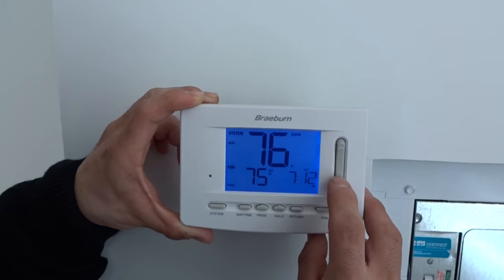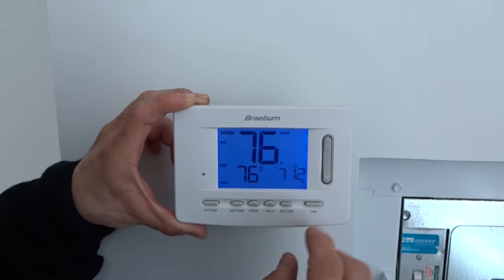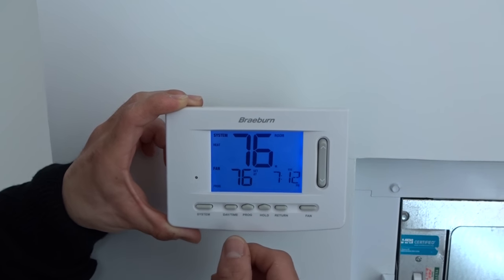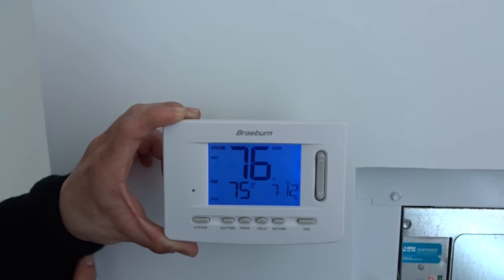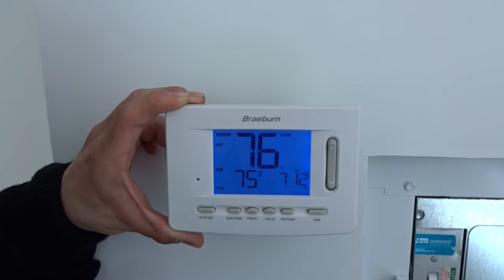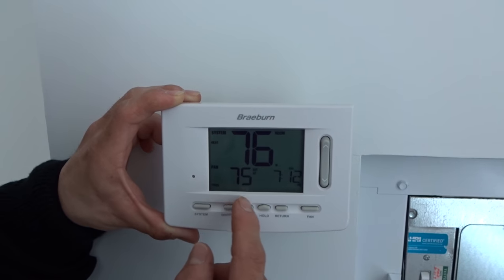In your display you will see the backlit LED lighting showing three numbers: your current temperature, which is the large number; your set point; and your time. Right now the current temperature is 76 degrees — that means the thermostat is reading 76 degrees in your room. My set point is 75.